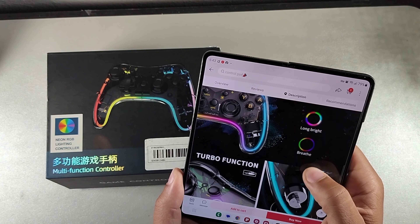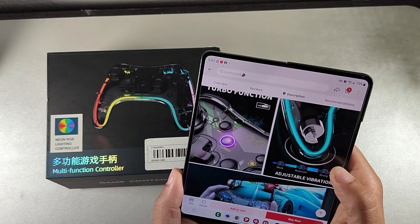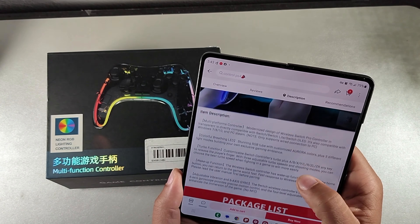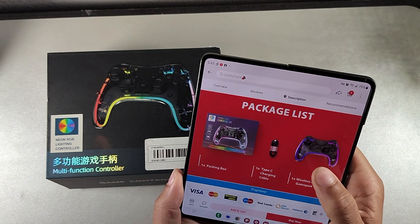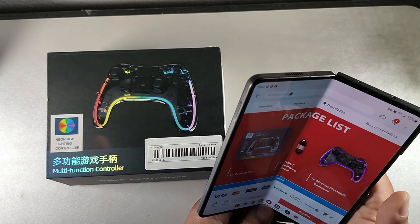It also has adjustable colorful LEDs with a breathe function and a long bright function, the turbo mode, as well as adjustable vibration and the haptic motor. Inside the box, you're going to get the Type-C cable and the joystick as well.